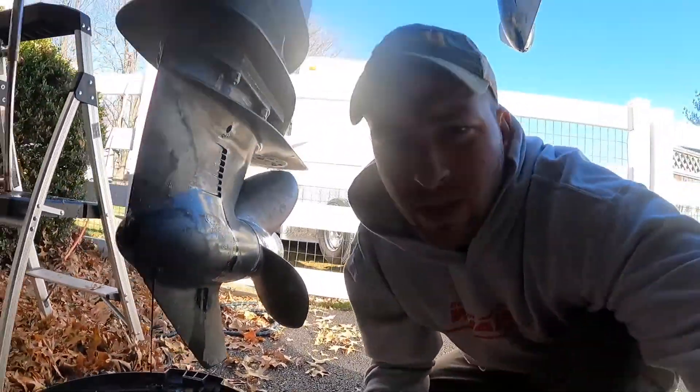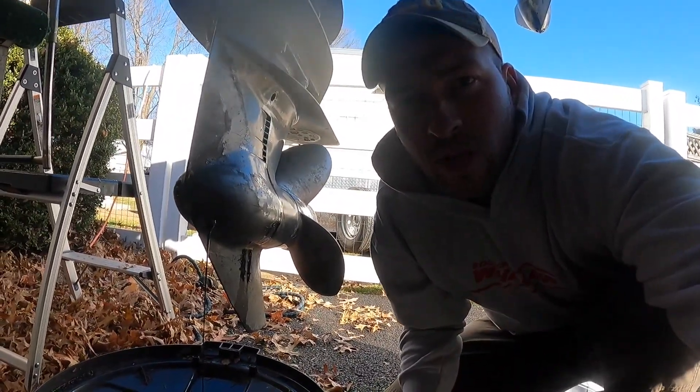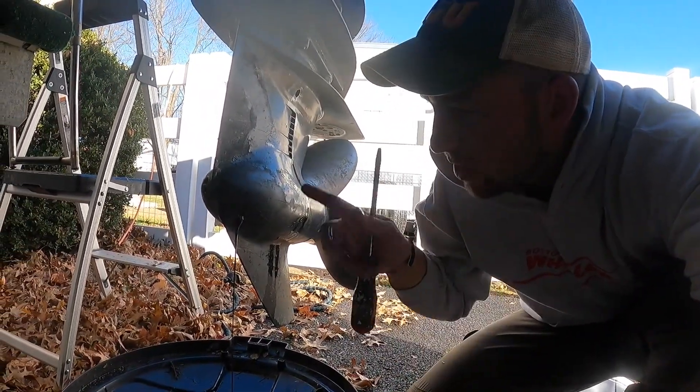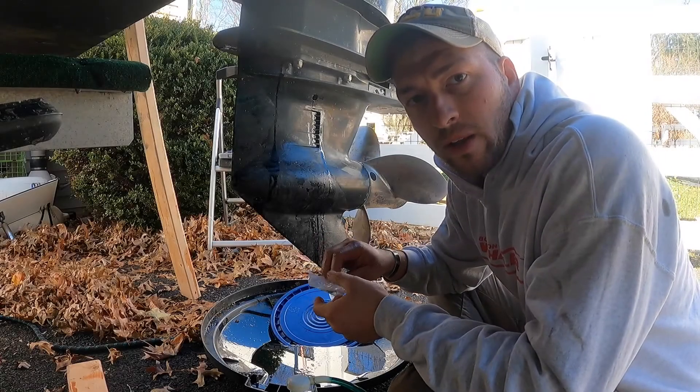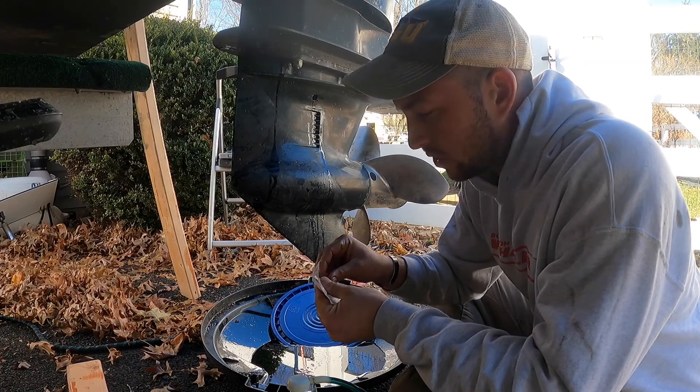Now you can see it's going a lot more steady. We'll let that drain — takes about 15 to 20 minutes. If you don't think you're getting it all out, you can tilt the motor up a little bit and let gravity help force it out, but this will get most of it out for you.